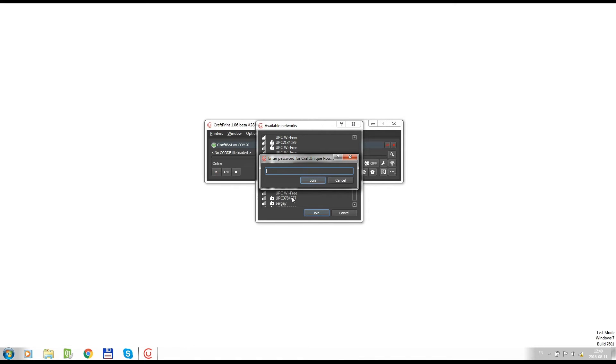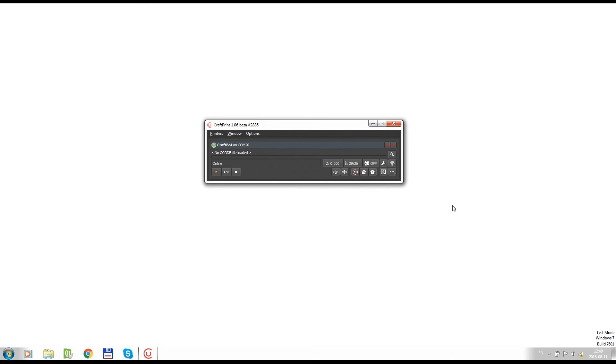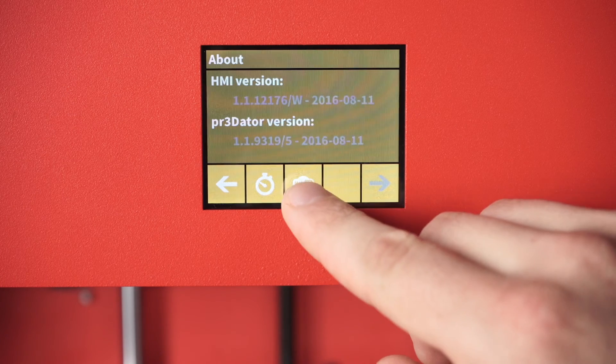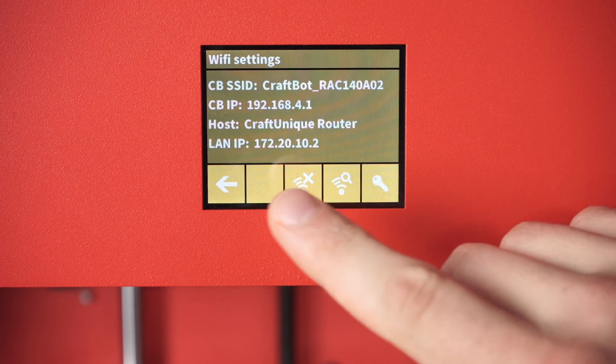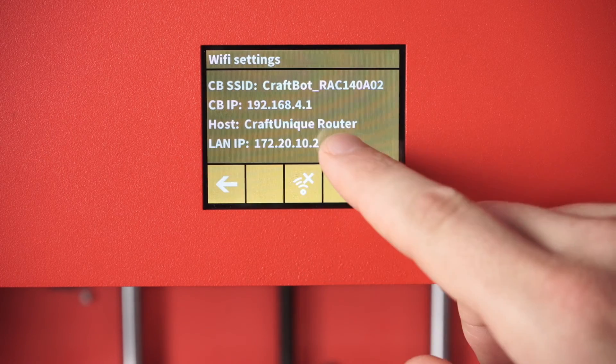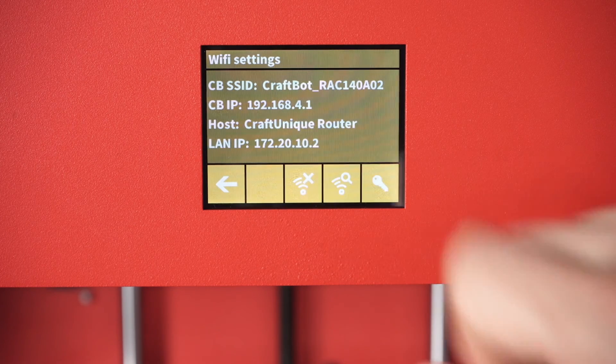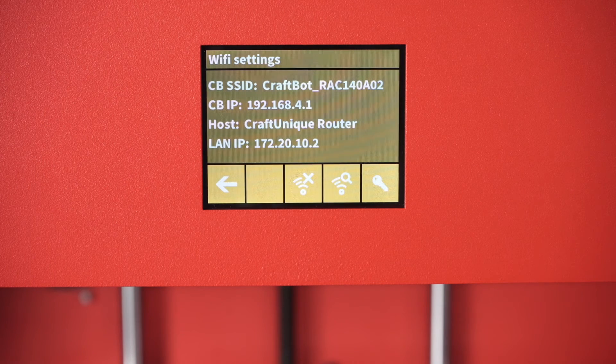Now it's going to ask you to enter a password and you can use your keypad. After you've entered your password, you hit join. We're back at the settings menu — going into Wi-Fi, you can see the host, CraftYunique router, and also the IP address, which means that you are connected up.